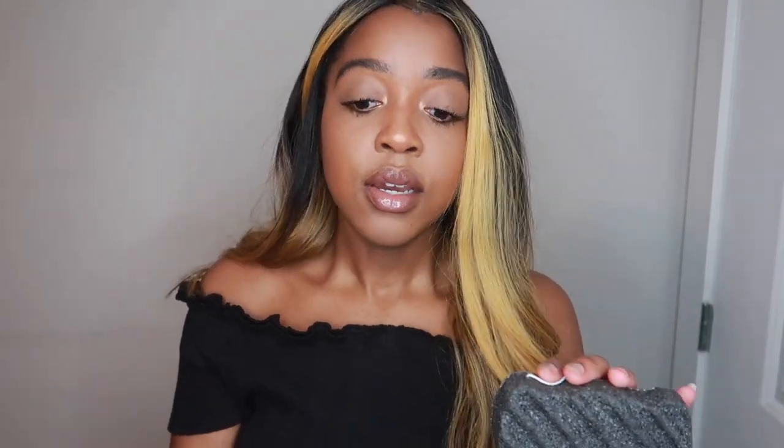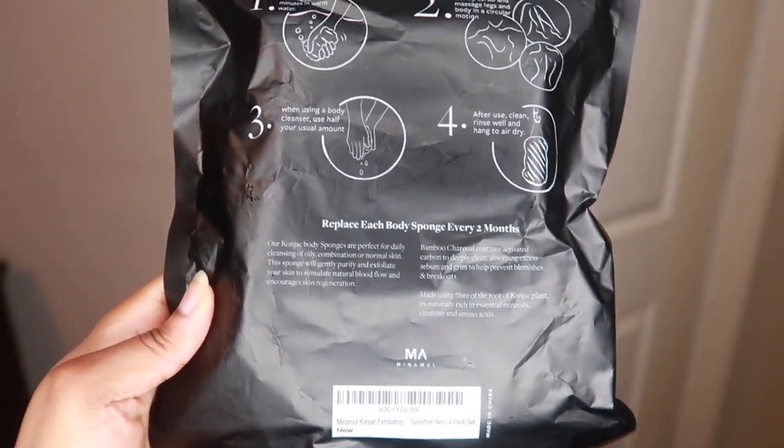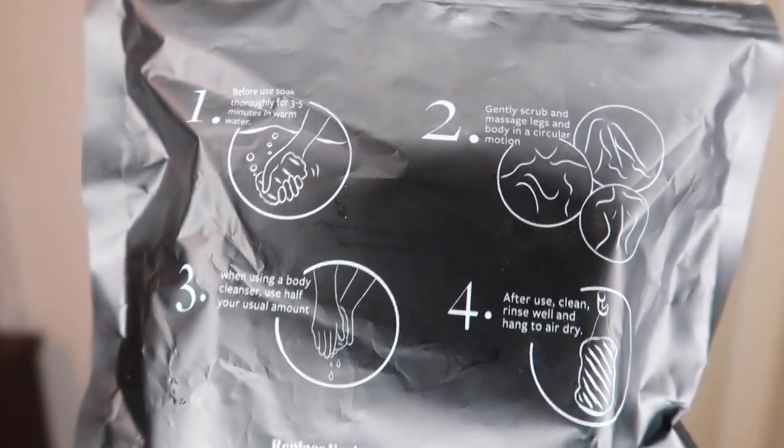It works well on your face as well, so you can use it on your body and your face — using two separate ones if you'd like. Since this is a pack of four, you replace each body sponge every two months, which is pretty good especially coming in a four-pack.